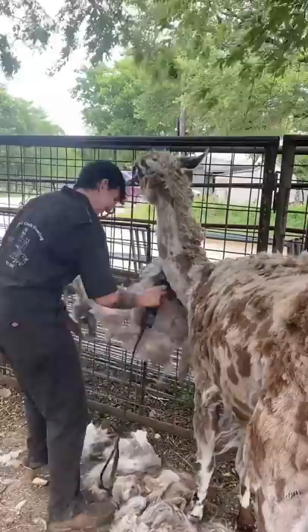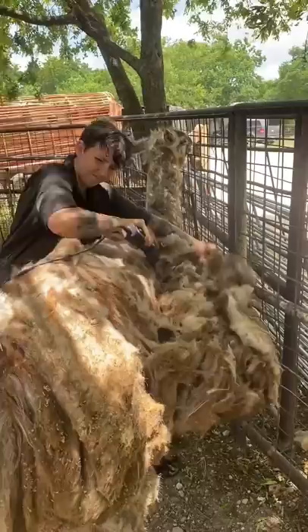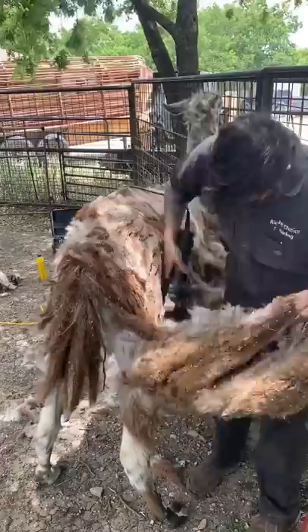He's a totally different animal under all of that. Look at the difference. Llamas like this do not live out in the wild. Wild llamas used to shed, but during domestication we kept the ones that wouldn't shed so that we could collect their fiber and stay warm in the winters.